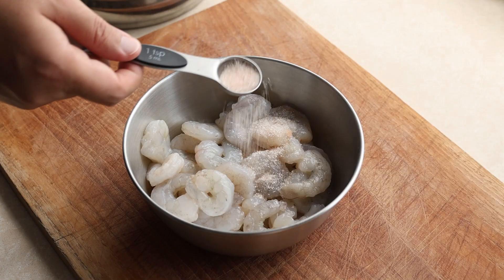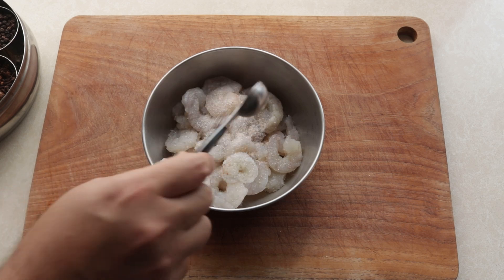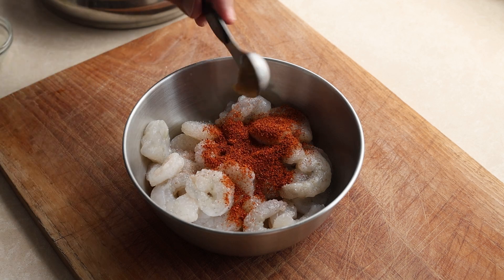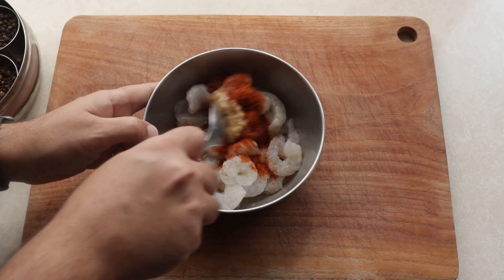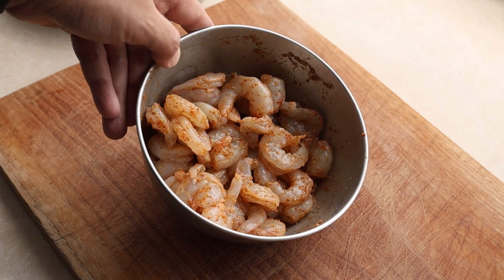We start with our prawns and season them with salt — as I realized later, I added a bit too much. Next, some Kashmiri red chilli powder, 2 teaspoons of ginger garlic paste, 2 teaspoons of lime juice, then give it all a good mix. Now just let this marinate for 15 minutes.